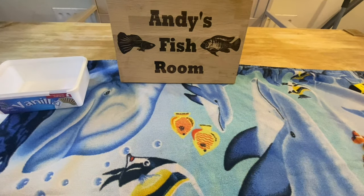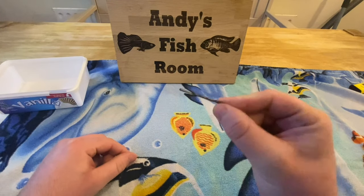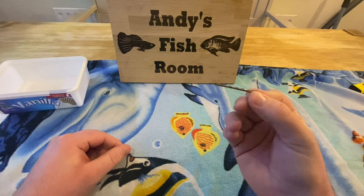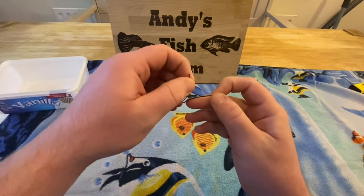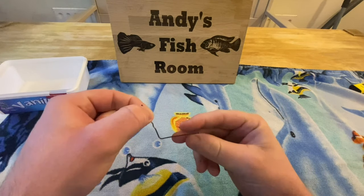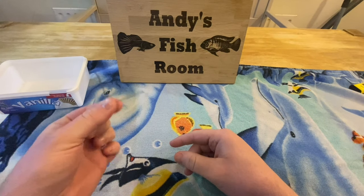The next thing you're going to need is a hair clip — just a basic hair clip. Every house has about 5,000 of these laying around the floor. All you need to do is bend it open like that. That is it — that's all you need to do.